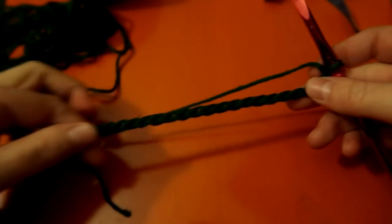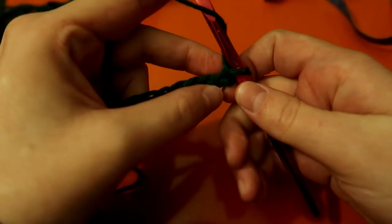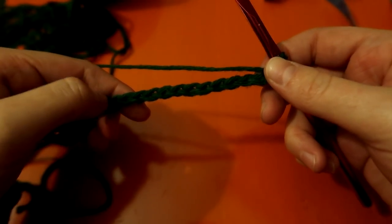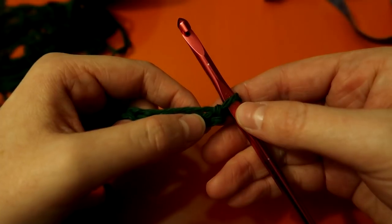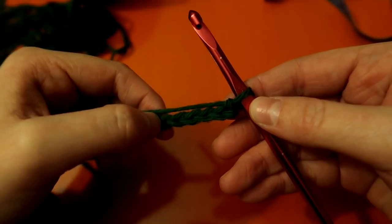I measured it and it goes up to pretty much nine inches, so it's going to be a nine-by-nine inch dishcloth. For this seed stitch, it is a super simple, easy stitch — one of my favorites — because it is simply single crochet, double crochet, single crochet, double crochet, repeating.